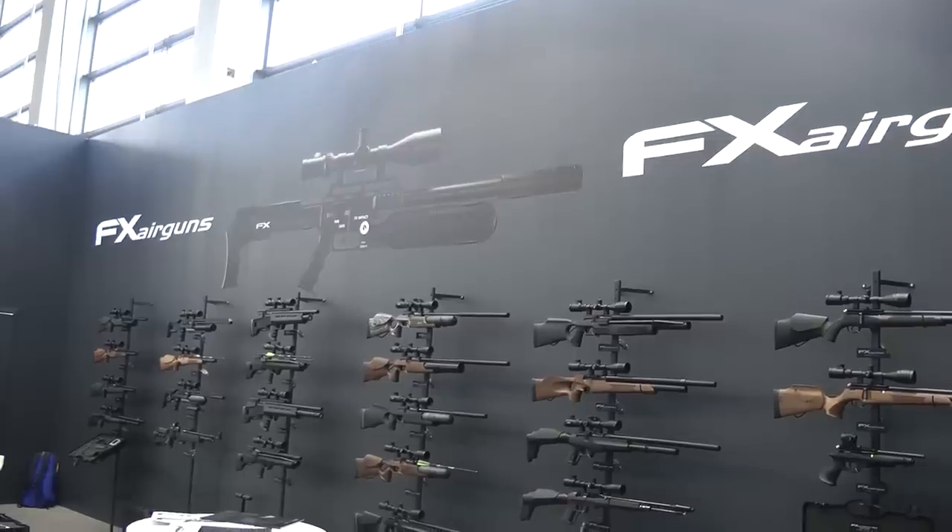Here at Iowa, this has got to be one of my favourite stands. It's the FX stand — it's just like airgun heaven. I'm going to show you a couple of new things. There's two new rifles I want to talk to you about.